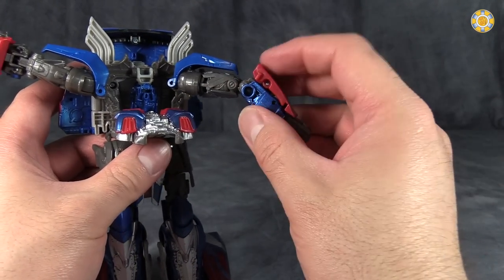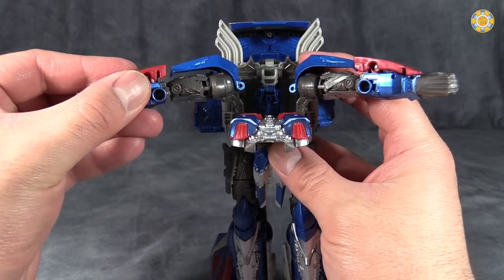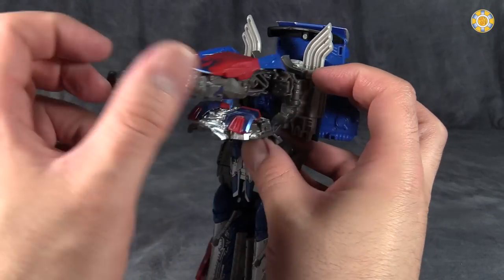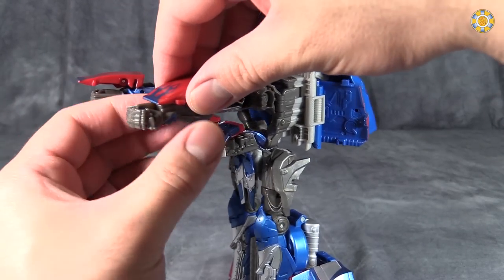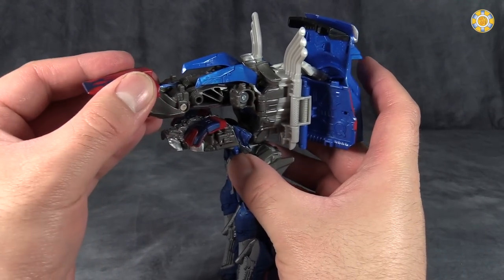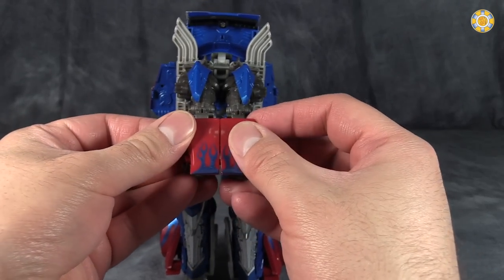Then take the arms and point the truck parts towards the top of the figure. Come to the truck parts and they will accordion out over the fists like this, then come and combine together. They don't really hold together well at this point, but they will.